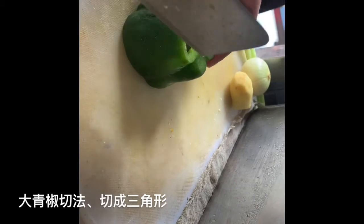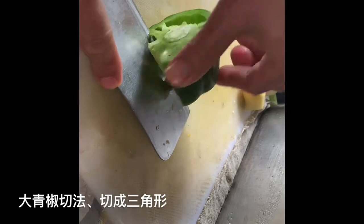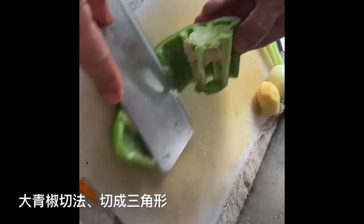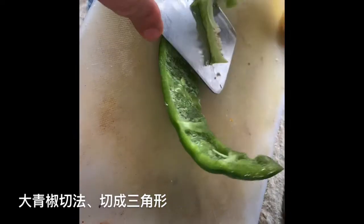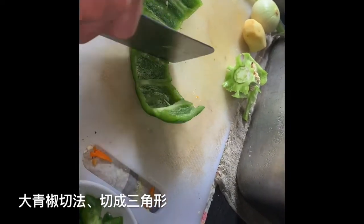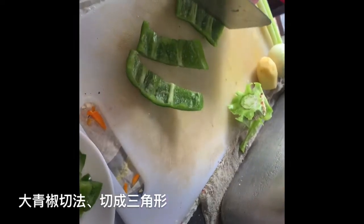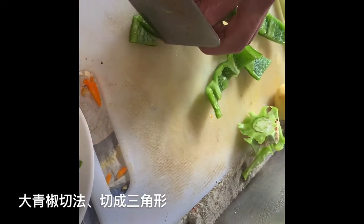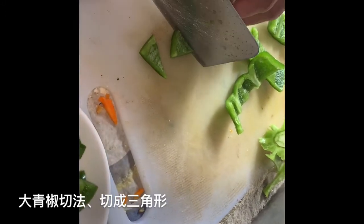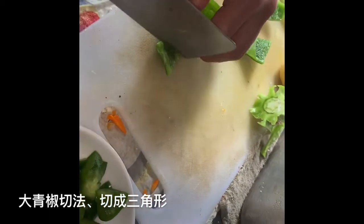Now I'll teach you how to take out the seeds. The tail and head are cut already. Now you cut in the center, put your knife inside and then turn. Twist like this, and before the end make sure you move your hand away. Cut into a triangle shape — 45 degrees, like this.